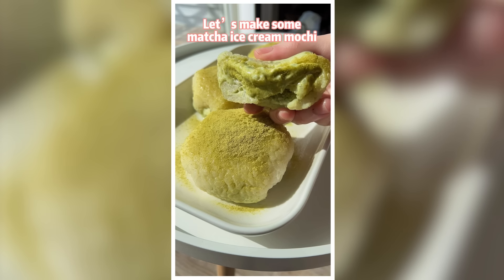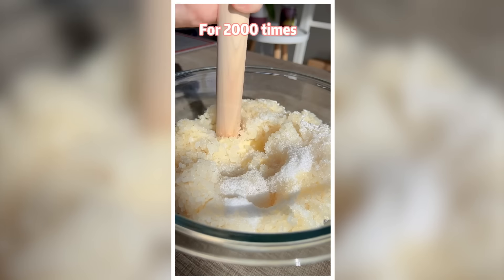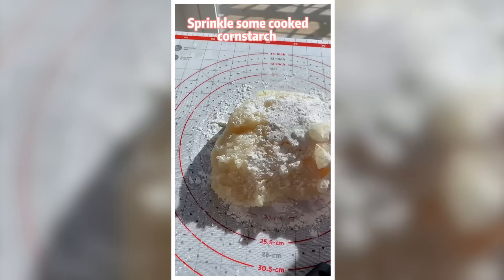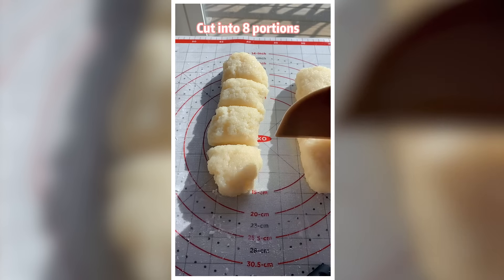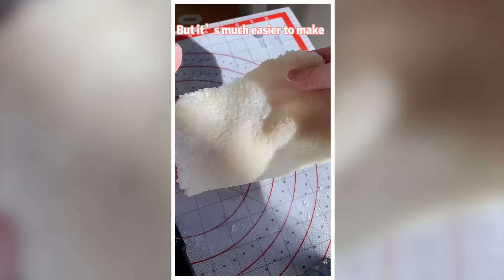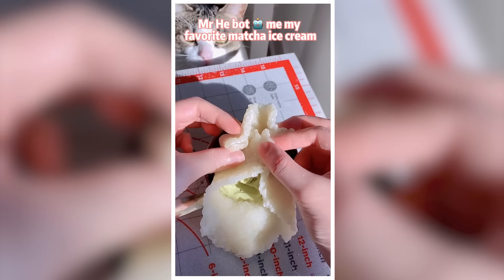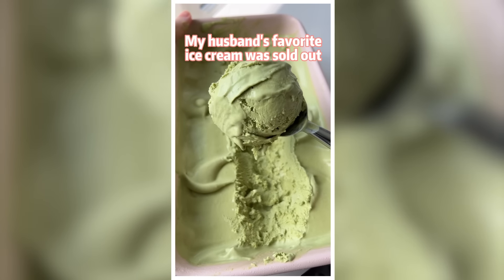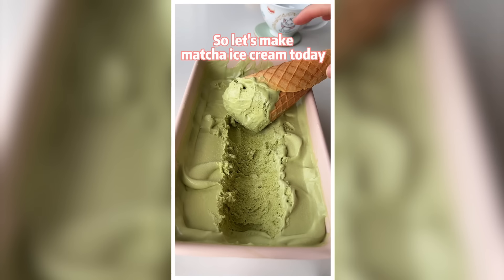Let's make mochi ice cream with rice. Mix sweet rice, butter and sugar. Pound the rice for 2,000 times. Sprinkle some cooked cornstarch. Knead the dough until you get too hungry, then cut into 8 portions. Roll into a skin — it's not as smooth as glutinous rice flour mochi, but it's much easier to make, and this skin has a very special chewy texture. Mr. He bought mochi ice cream, but my husband's favorite was sold out, so let's make mochi ice cream today.